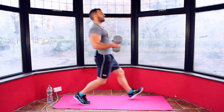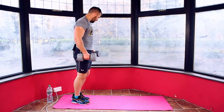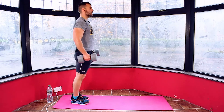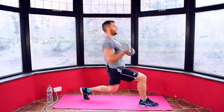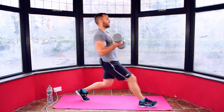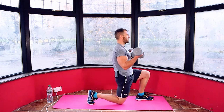20 seconds. I'll count down from 15: 14, 13, 12, 11, 10, 9, 8, 7, 6, 5, 4, 3, 2, 1. And relax.